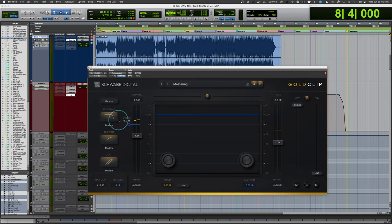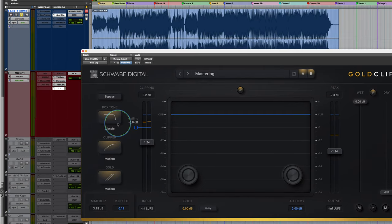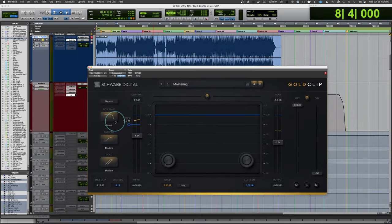There's a feature called box tone — essentially a high-frequency roll-off. You can leave it flat, and there are two versions: a classic version, which is the roll-off from the older converter unit, and a modern one that has a little ripple, so there's some resonance going on, whereas the classic is fairly smooth on the top end. This can help smooth out the top end and cut back some of the digital edge. There are also three versions of the clipper: hard clip, classic clip (the older unit), and modern clip, each with different characteristics — the hard being the hardest, classic the softest, and modern somewhere in the middle.